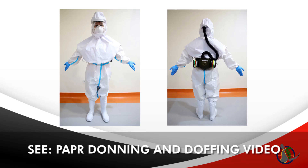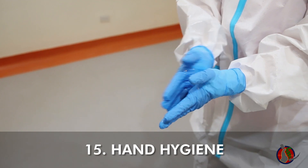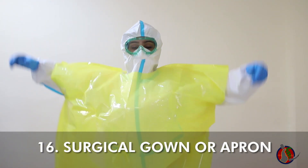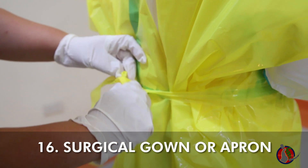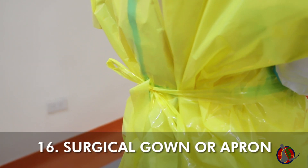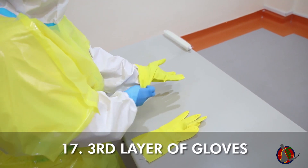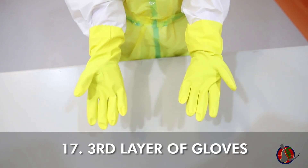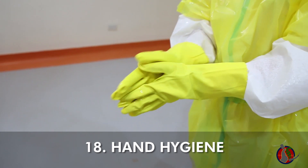The PAPR may be donned at this time. See our PAPR donning and doffing video for details. Do hand hygiene. Put on surgical gown or apron and secure by tying the ribbon at the back. Put on the third layer of gloves and pull the gloves as far into the forearm. Make sure all gaps are completely covered. Do hand hygiene.